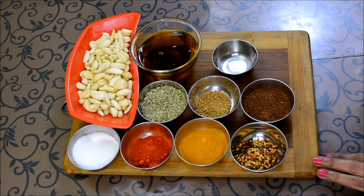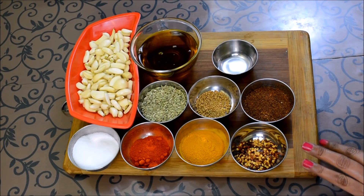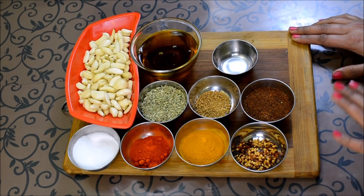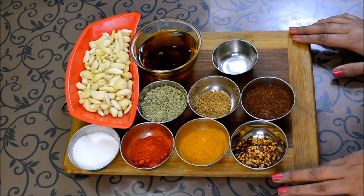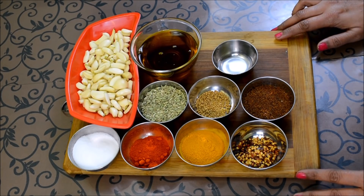Today I am going to share a special recipe with you. This ingredient is available all year, but it is most easily found in summer. I am going to share a very easy recipe with you. It is very tasty and thick. We will now look at the ingredients.